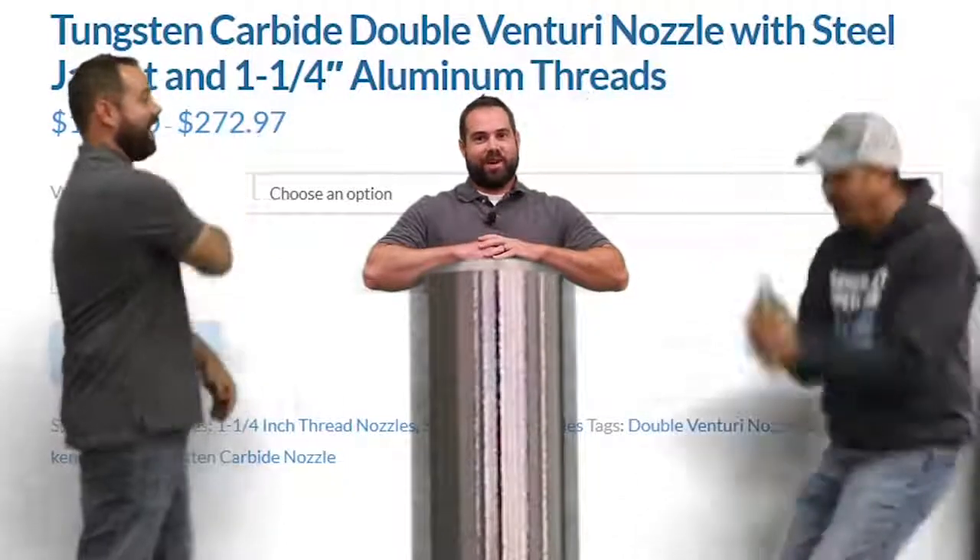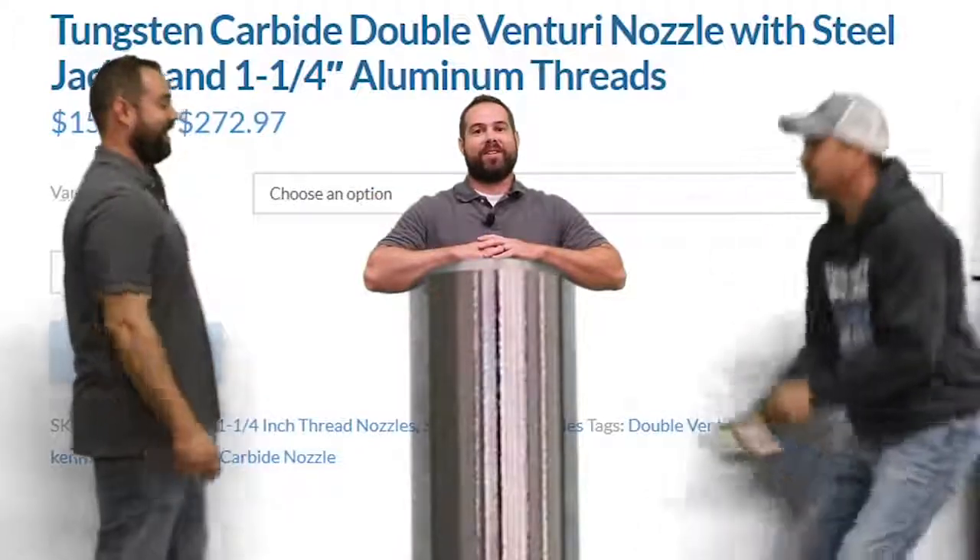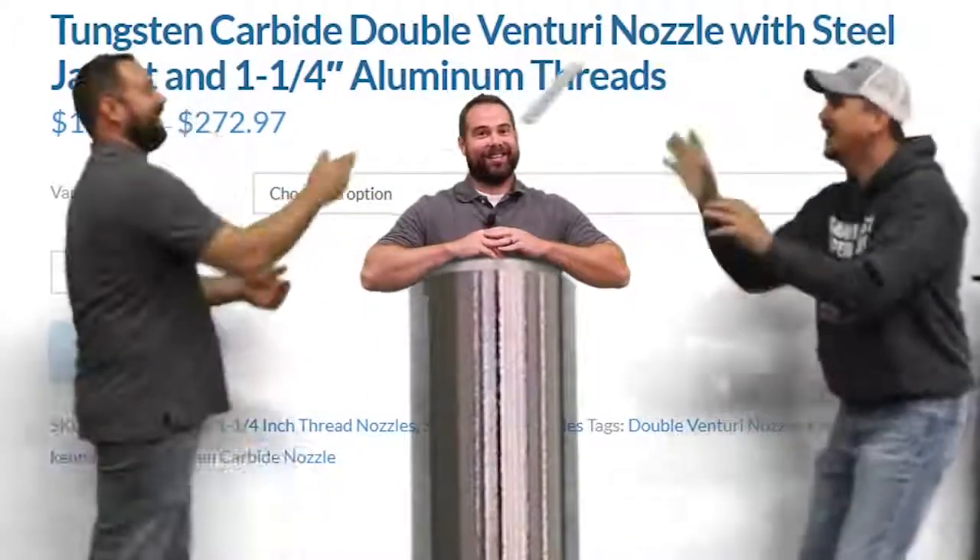Hey Blasters, Sean from Blue Dog Blasting. Today is Episode 2 of our Nozzle Series going over the Double Venturi. Stay tuned.